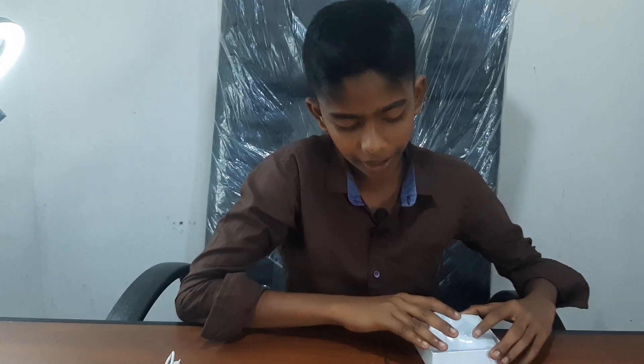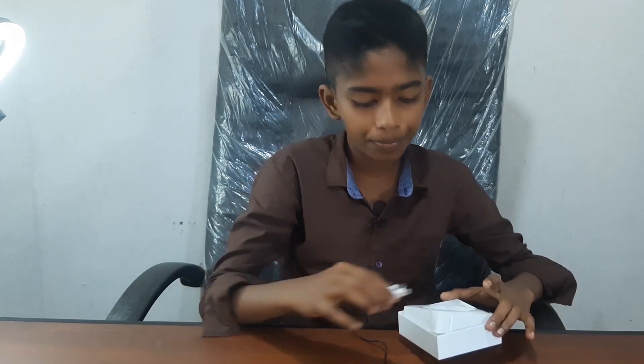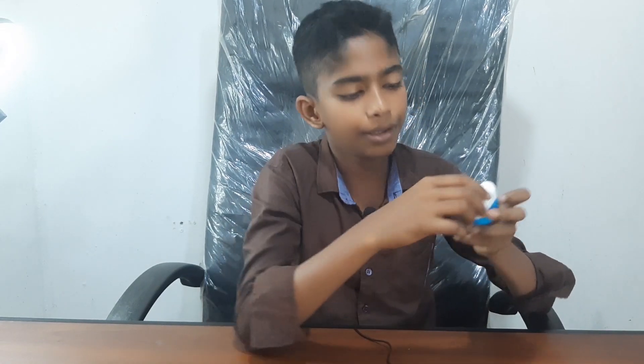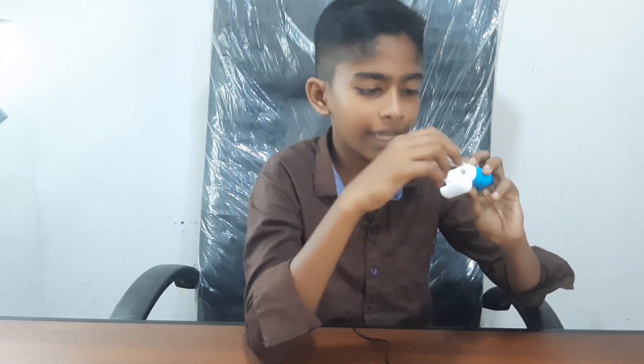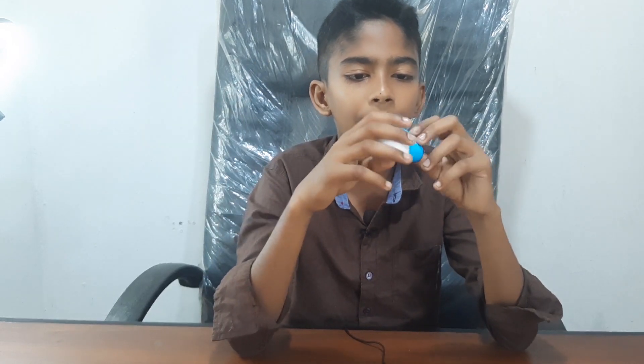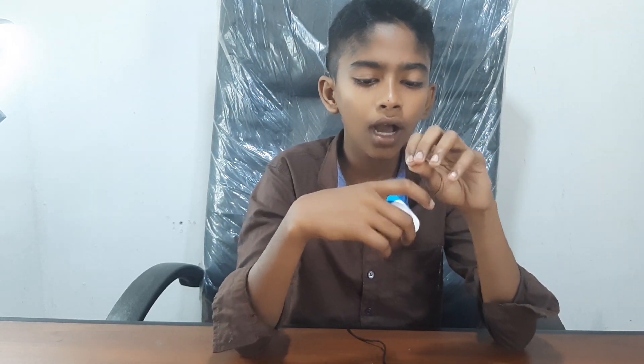We are holding a box from behind the camera. We have to connect the box to the camera. We are connected to the camera.